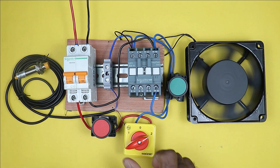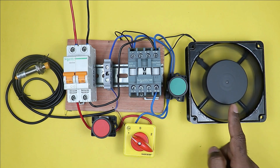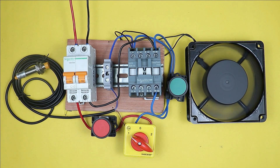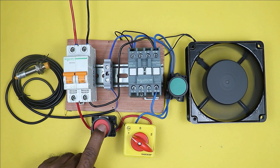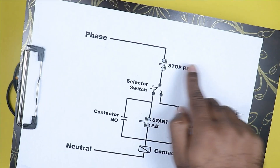If we select the manual position in the selector switch, then by pressing this push button, we can turn on the motor. And to turn off the motor, we have to press the stop push button. So how to make a DOL starter by using a selector switch — I am going to explain this practically by using a circuit diagram.